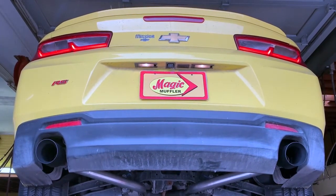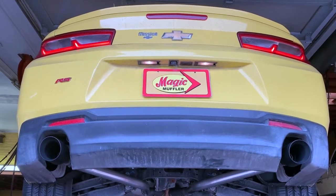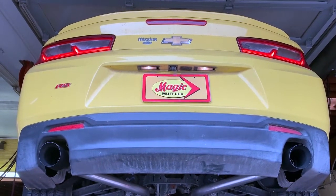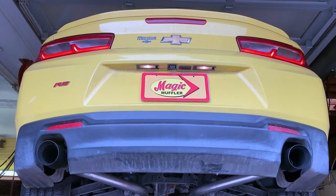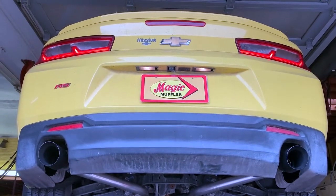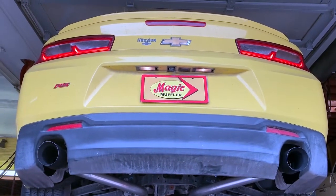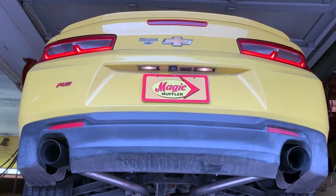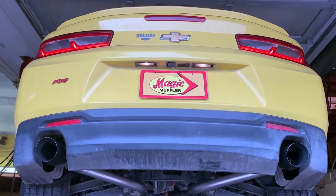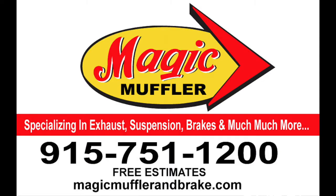If you guys want your car running right, come and see us. We specialize not just in exhaust but in your car — which means we can take care of the brakes, the alignment, the tune-up, the AC, the oil changes, whatever you need. And if you want your car sounding right, definitely come see us here at Magic Muffler and Brake today.